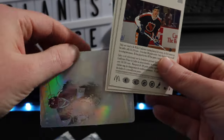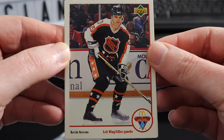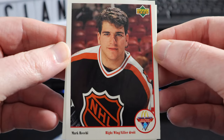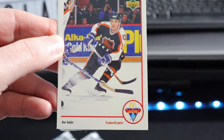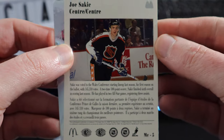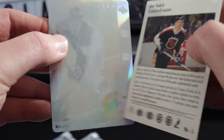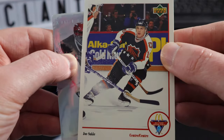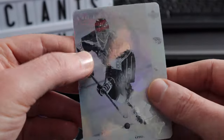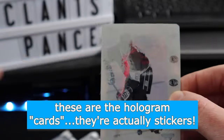Oh, is this a sticker? What is this? Okay, so these are backwards here. So Kevin Stevens, Mark Reckie, and Joe Sackick. There's a little blurb about them down there. All the players featured in these cards are going to be wearing their all-star jerseys from the all-star games. And we got kind of a holographic sticker — it's pretty cool. I imagine we get those one per pack, maybe not even.